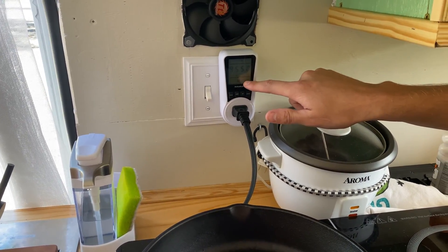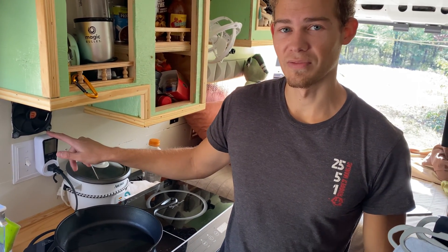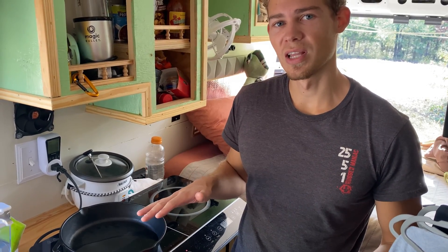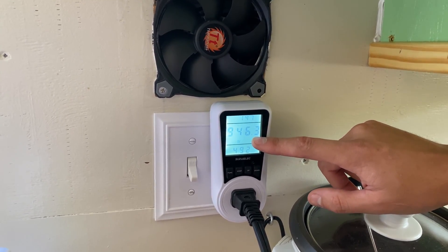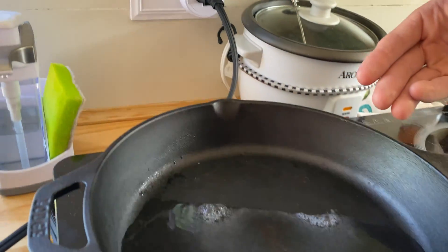955 watts for its high. So as this heats up, it will continue to use 955 watts, until it gets up to temperature, then it should level out a little bit. Right now it is using 944 watts because our water is already boiling.